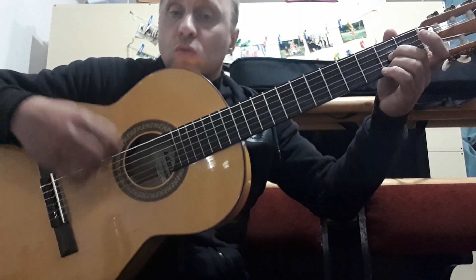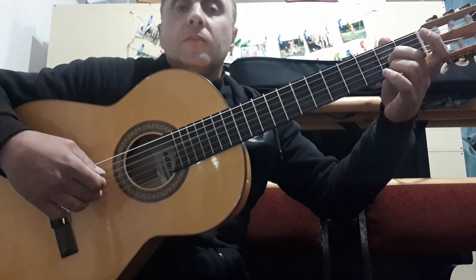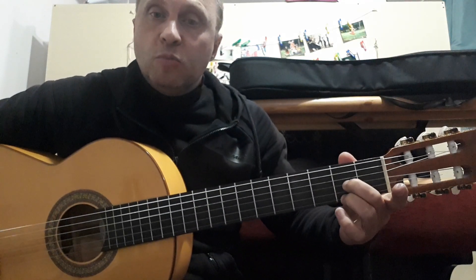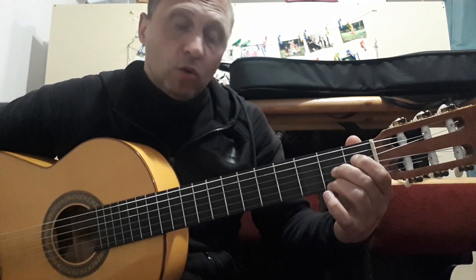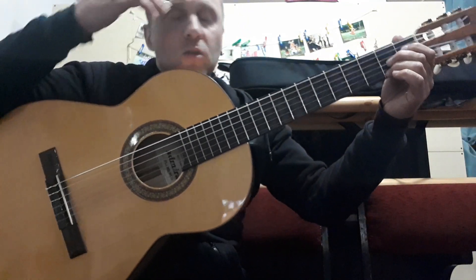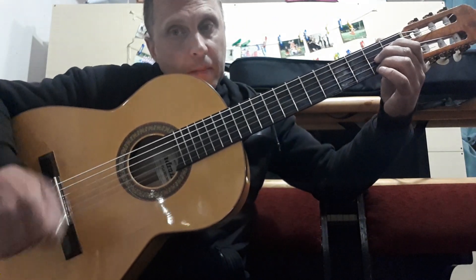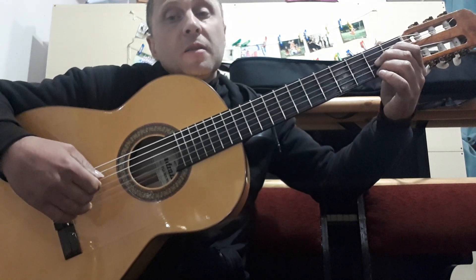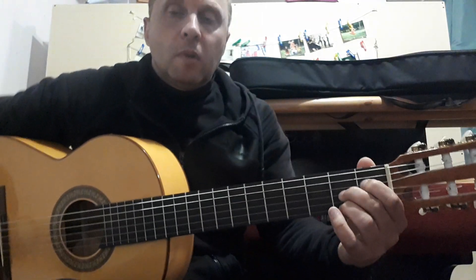This is the same as the first chord, except instead of the 5th string we use the 4th. Next, we keep the 3rd and 1st strings on the 2nd fret and press the 4th string on the 1st fret. This gives us the third chord: 4th string on the 1st fret, and 3rd and 1st strings on the 2nd fret. The right hand plays exactly the same pattern: 4th, 3rd, 2nd, 3rd, 2nd, 3rd, 1st, 3rd.